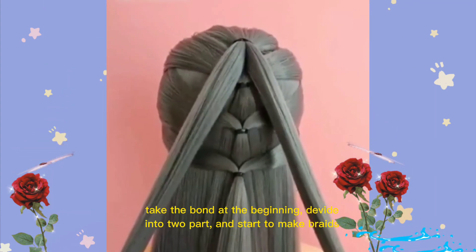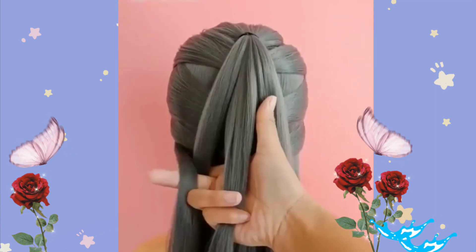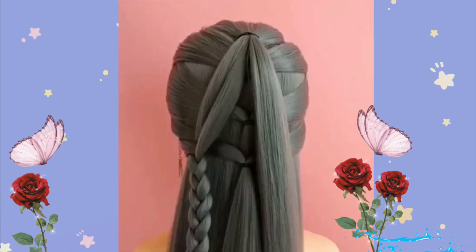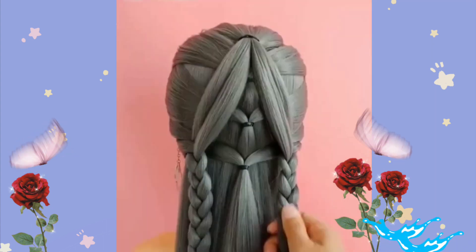Take the bond at the beginning, give it an intro part, and start to make braids. Unite the braid with the bond, open each side, then tie it well.